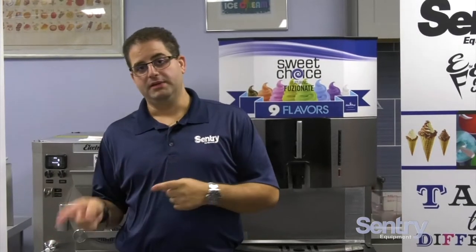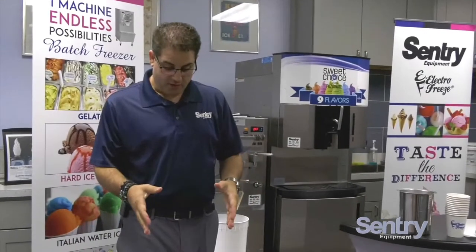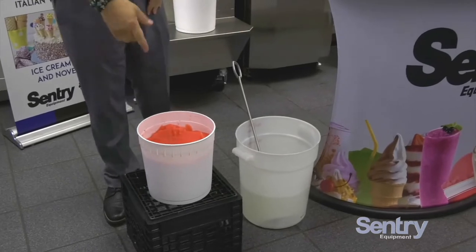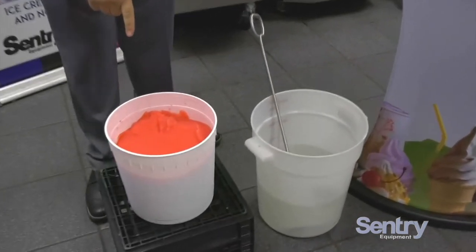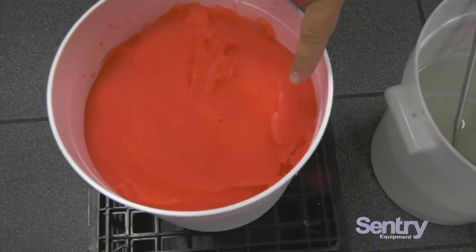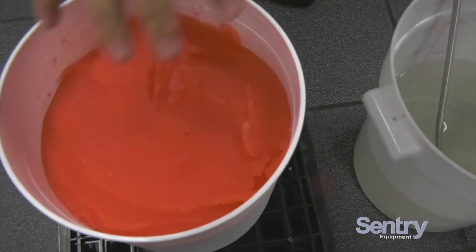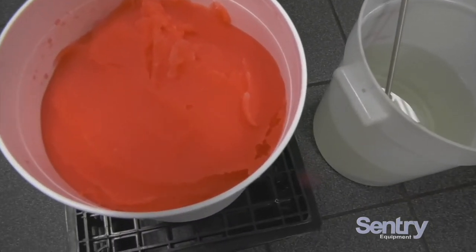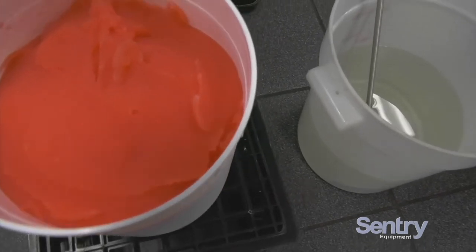I actually have a flavor I made to demonstrate how to pump. Over here we made a bubble gum water ice. We have our water ice here, and I have the water ice pump in some sanitizer. As you can see, the separation has already started. How you can tell is the ice crystals — how they're white and not colorful.